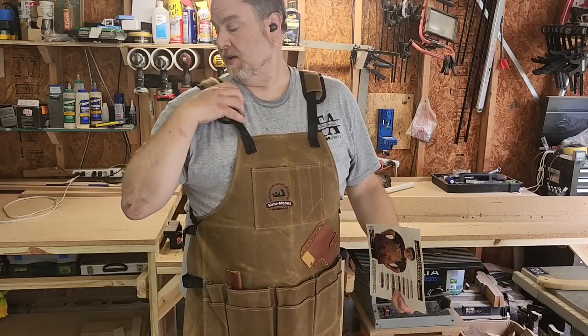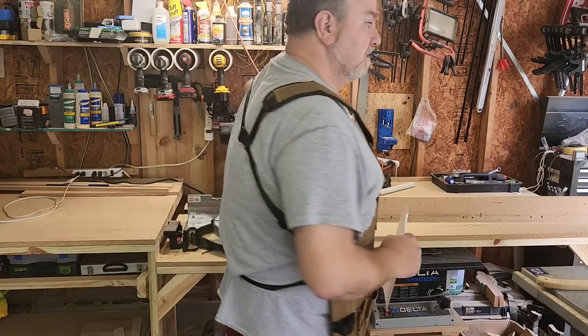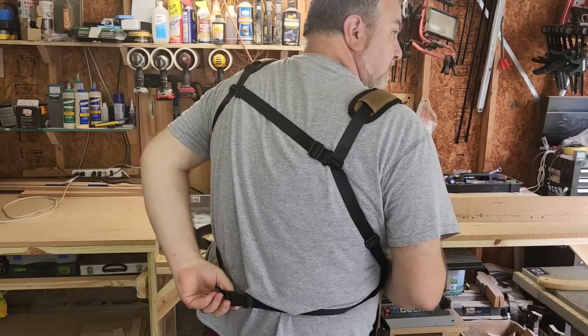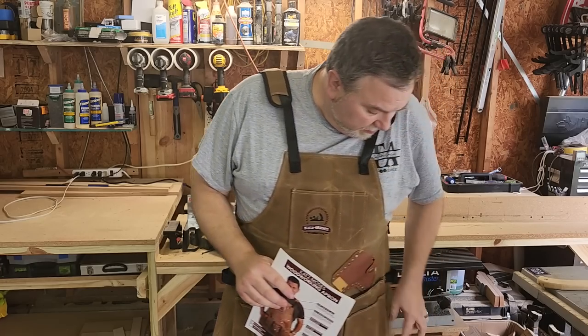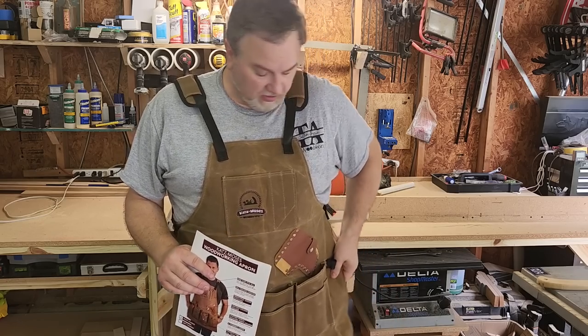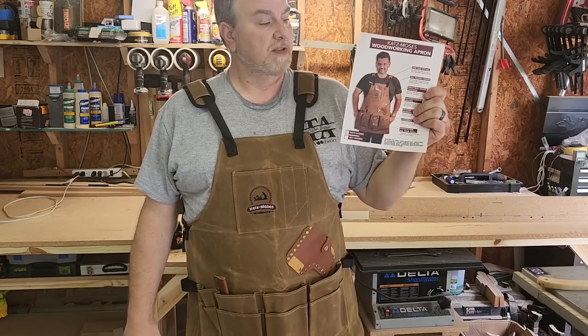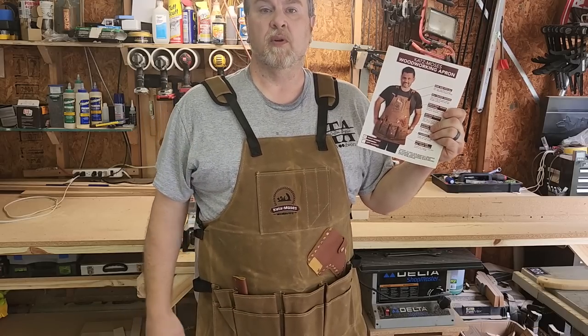So here it is on — it's pretty comfortable. I like the shoulder rest. A couple minor adjustments needed. Got a quick release belt clip, pockets. A little bit stiff from being in the packaging, but I figured that'll give with time. There's Mr. Katz Moses wearing his, and here's me wearing mine.